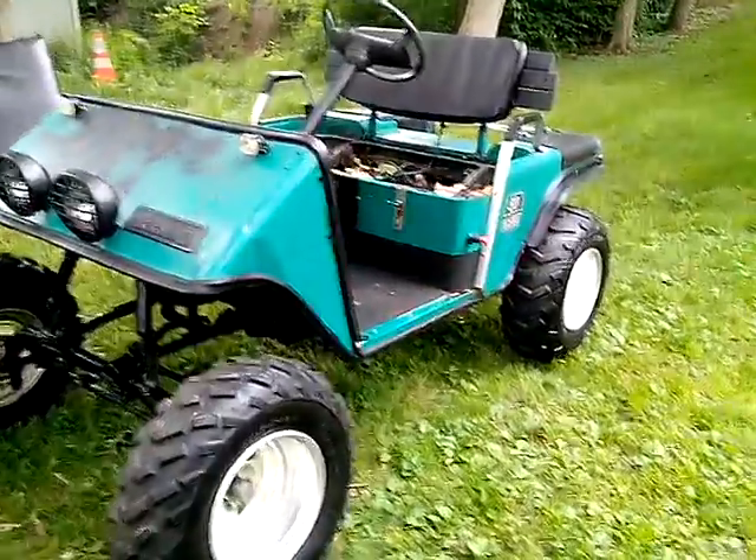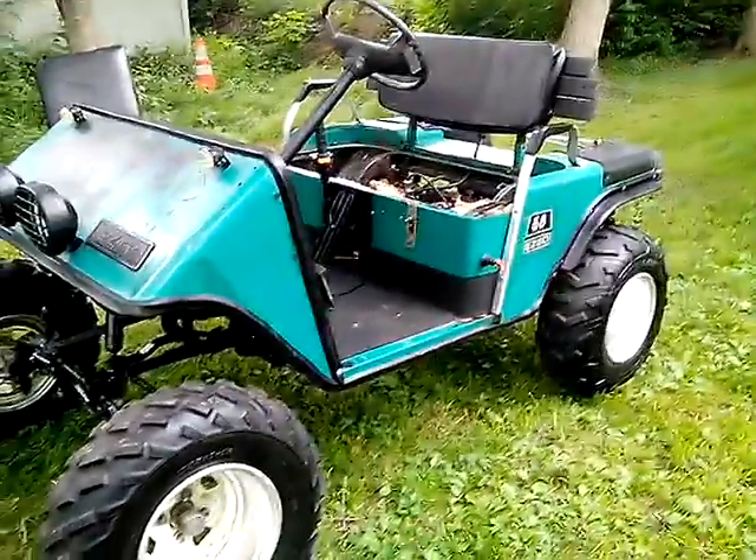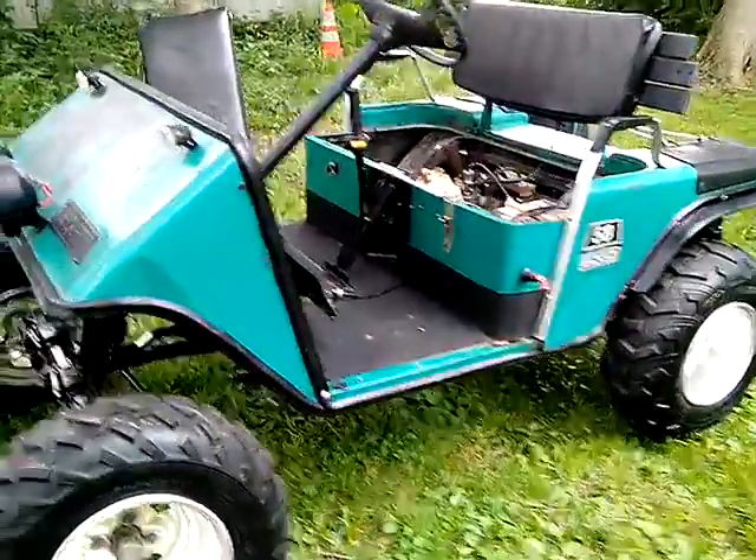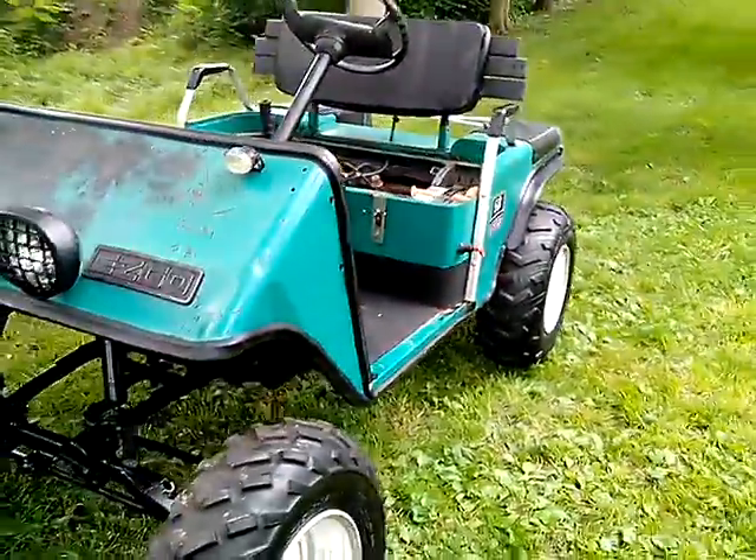Hey guys, this is my video of my dad's golf cart. It's a 1987 Easy Go. We got it from a junkyard — it wasn't in very good shape — we cleaned it up and fixed it up really well.